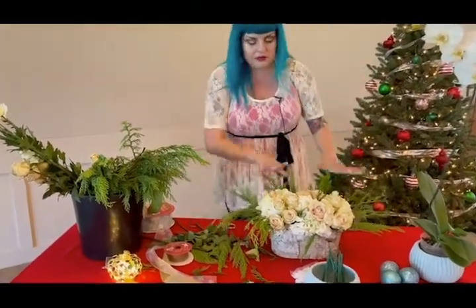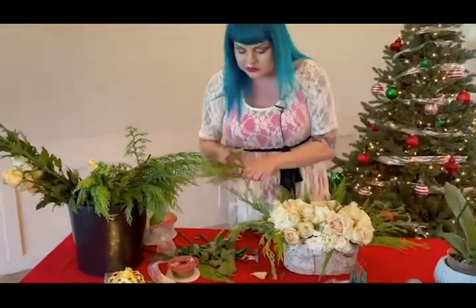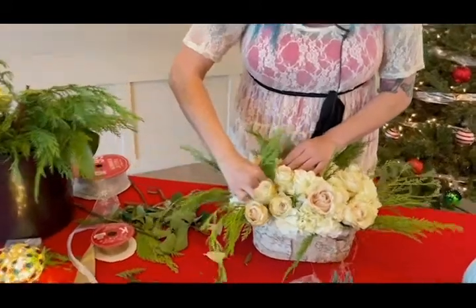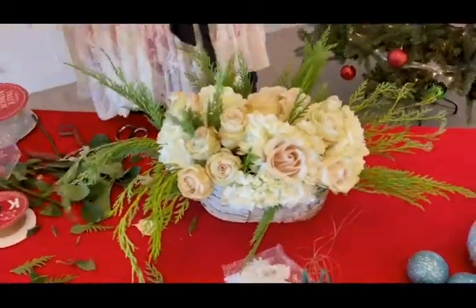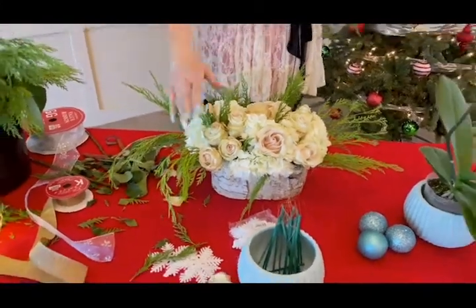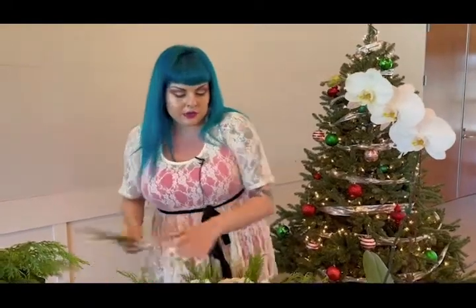You can see that we have a flow going on, all this greenery going on. I'm still going to keep utilizing some pieces, and you can see that we're building and building more. You can also see we just threw in a different height variation. So we have something taller going on that when our beautiful orchid comes in, this is going to help support that orchid — that's going to be our finishing touch.